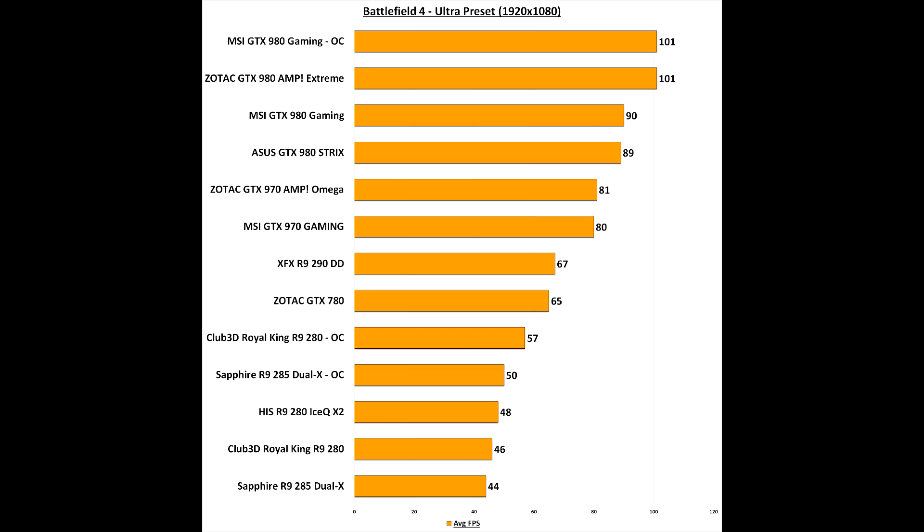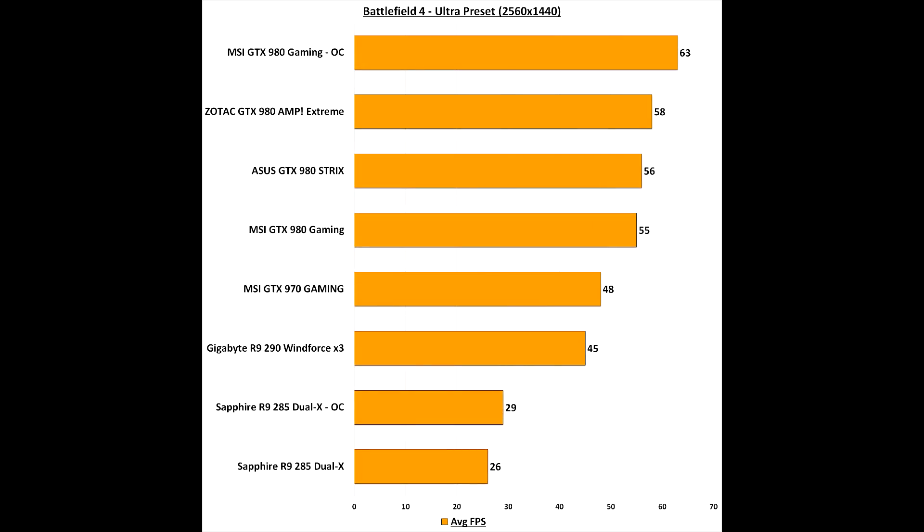Unless MSI brings out a Lightning card, I don't expect to see anything faster. In Battlefield 4 overclocked, it matches the Zotac AMP Extreme at 1080p ultra at maximum settings. But at 1440p, unlike when un-overclocked, the card averages over 60fps when overclocked — exactly what you need.